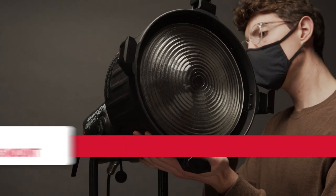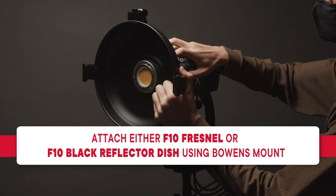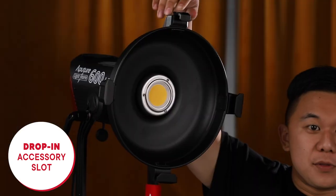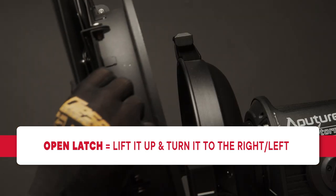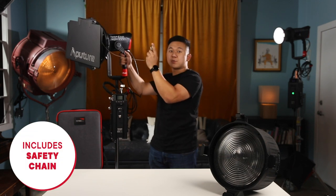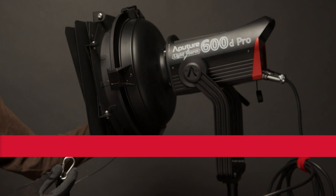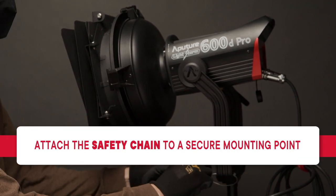To attach the F10 Barn Doors to a fixture, first attach either the F10 Fresnel or the F10 Black Reflector Dish using the Bowens mount. On the front of the Fresnel or Reflector Dish is a drop-in accessory slot designed for the F10 Barn Doors. To open the top latch that holds the Barn Doors in place, just lift up and then turn it to the right or left. After that, you can drop in the Barn Doors into the accessory slot and close the top latch again. The F10 Barn Doors also includes a safety chain fixed to the Barn Doors for added security. You can simply loop the safety chain through the yoke of the light or whatever truss or speed rail the fixture may be rigged to.